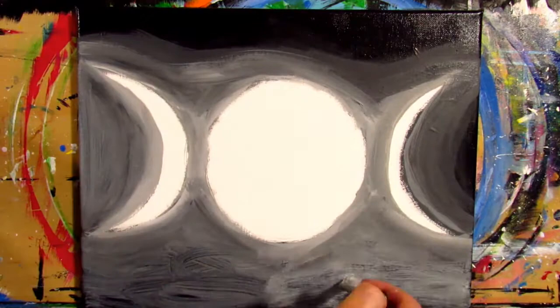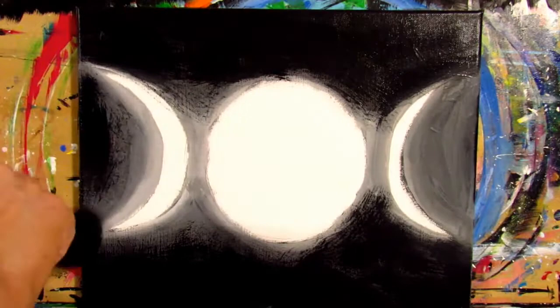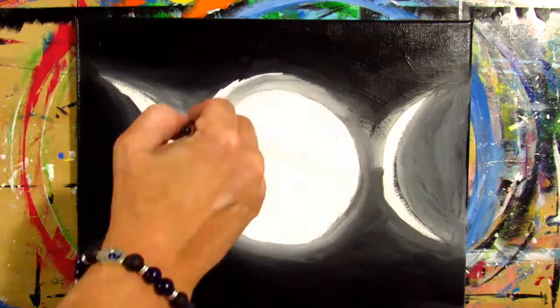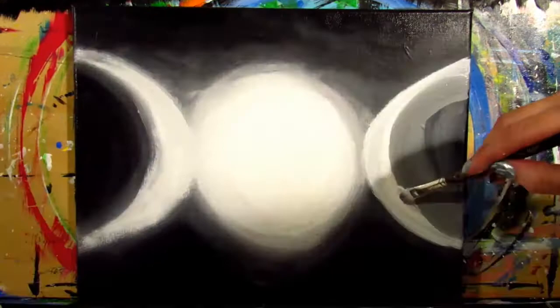If you're having trouble blending, take your large filbert or mop brush, make sure it is dry, and lightly blend over where the two colors meet. Also go along the outside edge of the dark gray to fade it with that dry mop brush. Use a super light hand and really light circular motions to get the two colors to blend together. Repeat this process until you get your desired look. I had to go back and forth with the paint and go back in with my black paint to help blend everything together.